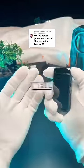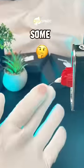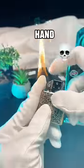Are the cotton gloves fireproof? Well, let's see. Nope, they're definitely not fireproof, and when I accidentally spill some lighter fluid on them, they just turn my hand into a lighter.